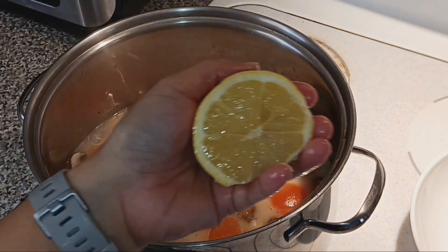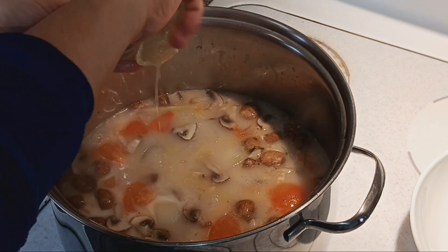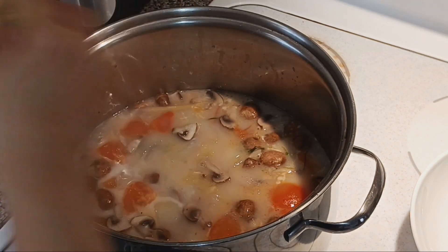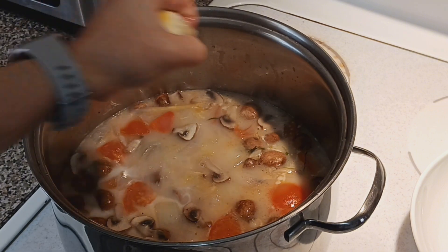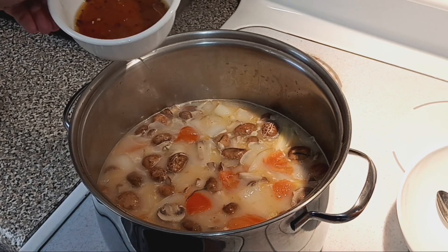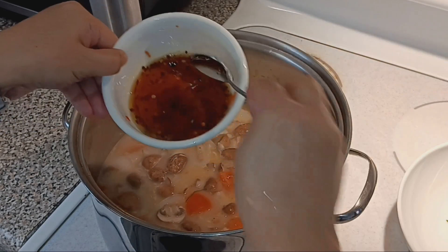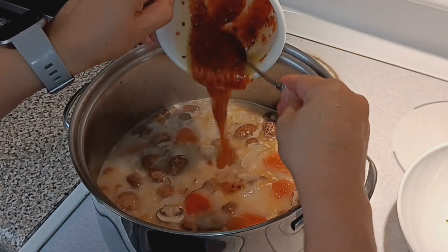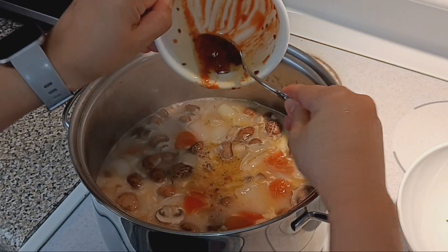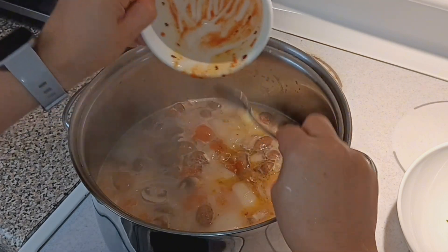I'm gonna put the lemon — squeeze the lemon in. Then I mix in the chili sauce. This is homemade, guys, I just made it myself. Looking good!